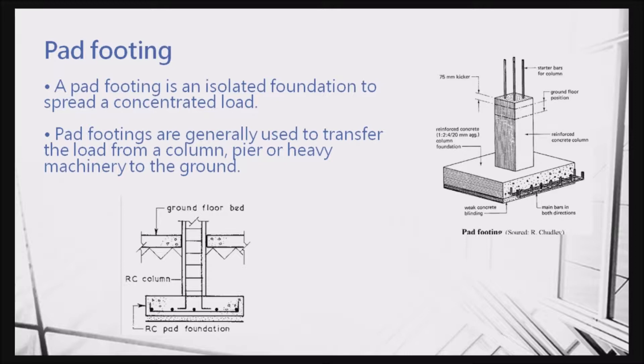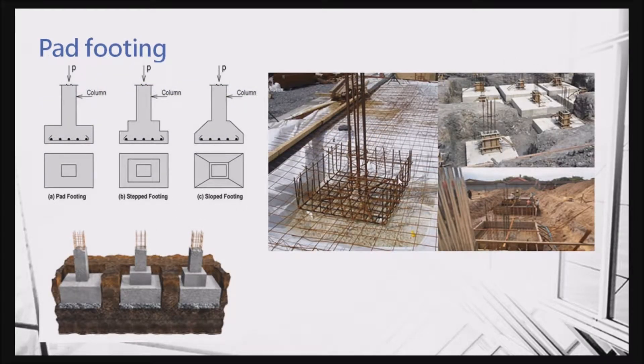The first one is the pad footing. If the pad footing has only one column, we call this a pad footing. You can see the steel reinforcement — normally only the bottom reinforcement is required, because the loading will go downward and the upward force will be resisted by the soil. You can see the steel reinforcement in the middle, and there are the columns, stirrups, and main reinforcement, plus the bottom reinforcement.